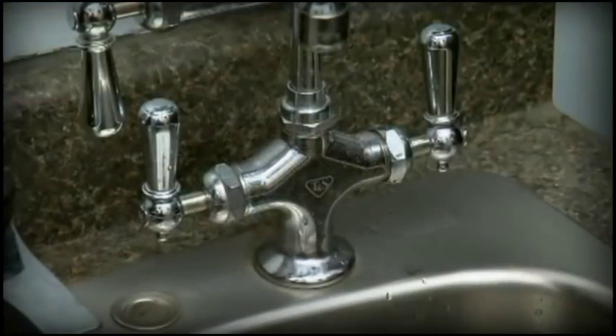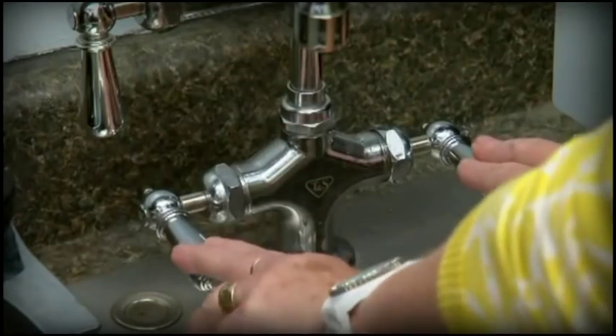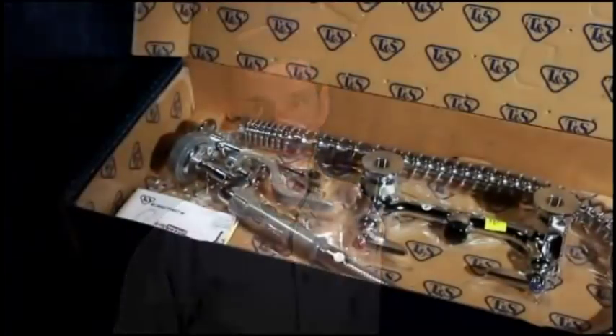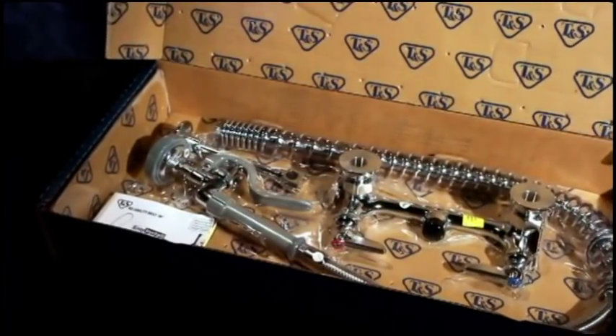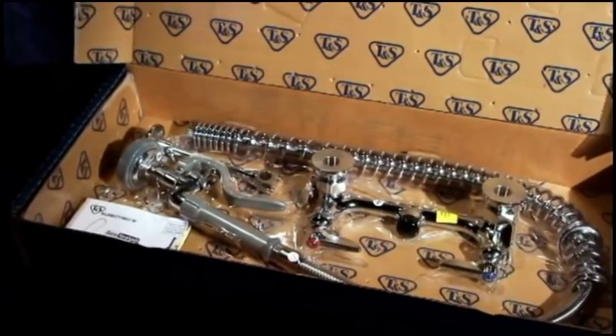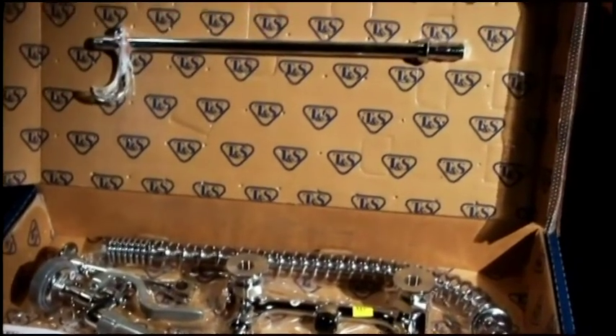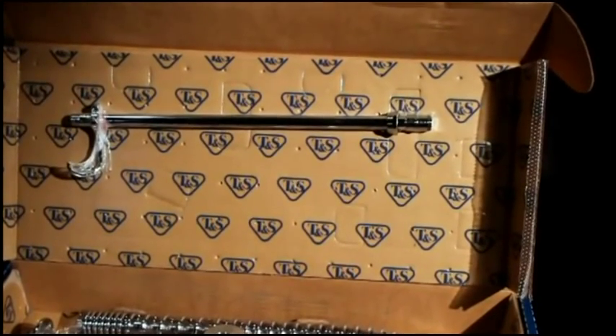Just make sure that your employees turn off the water at the faucet when they are finished using this product. At TNS we understand that the last thing our customers need are long tedious installations. That's why we developed easy install pop and lock pre-rinse units for even easier installation. The pop and lock feature cuts installation time by 66%.